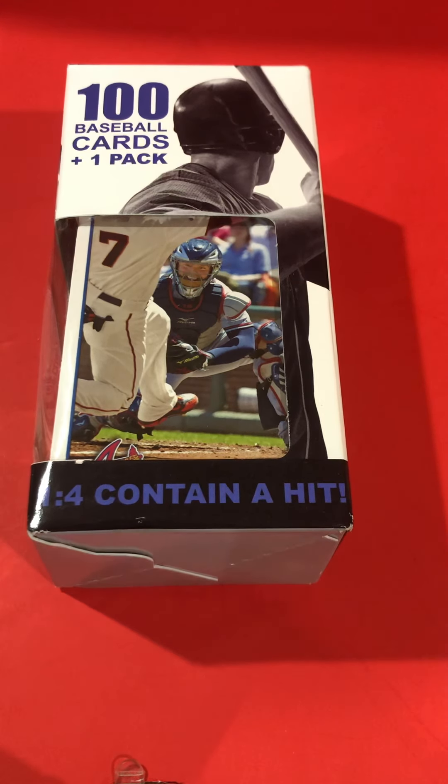Hey there, welcome back to my channel. This is the 11th video of my series on Fairfield 100 jumbo box baseball cards plus one pack. This is my final video where I'll be showing a pack that I have pre-opened. From here on, I have not looked through the box or opened the wax pack.